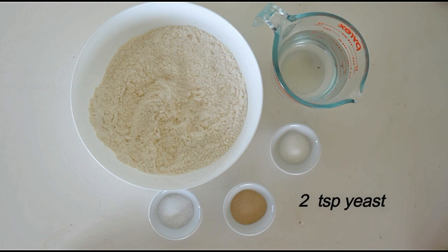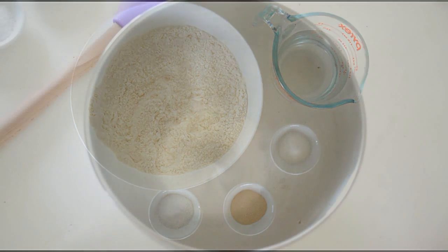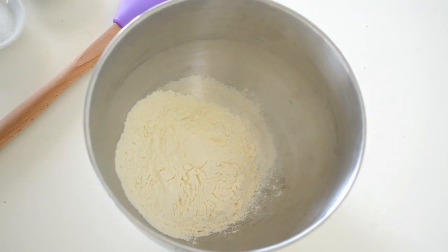of salt, two teaspoons of yeast, and two tablespoons of sugar. First, in a mixing bowl add one cup of flour.